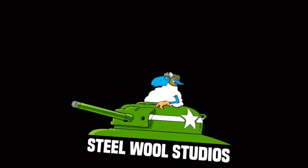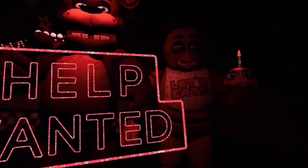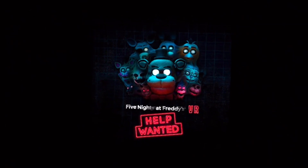Oh, there we go. Oh my gosh, I'm so scared. Wait, this game can be flashing. I can't read that fast. Still Wolf Studios. Oh. Woo! Oh my gosh, they follow me. No, I'm skipping this part. Go, go, go, go. That is freaky.